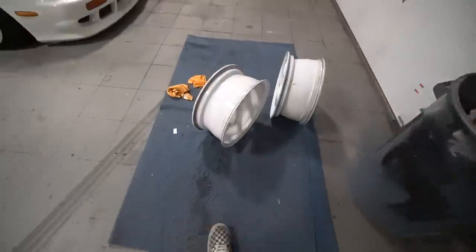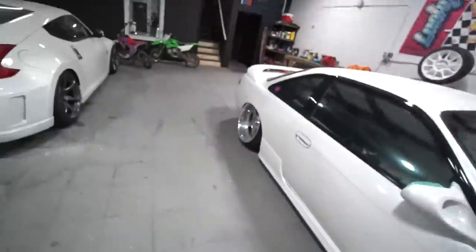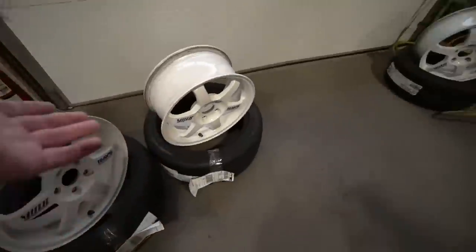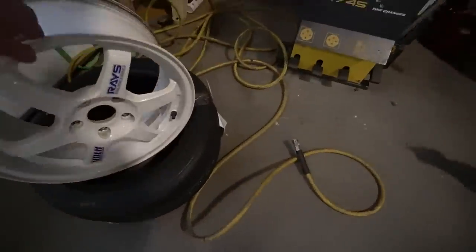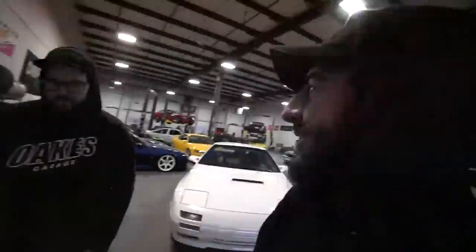Hey guys, what is up? We're here today and we'll be mounting the tires on the TEs finally. Sonic hooked me up with some Falcons - good tire, not going to be the tires I'm used to. We're going over to James's to use his tire machine. And we've got a guest - Sumo's here. Alright, let's stretch some tires. No stretch here actually, these should just go right on. I used to work at Town Fair, so it should be pretty easy.